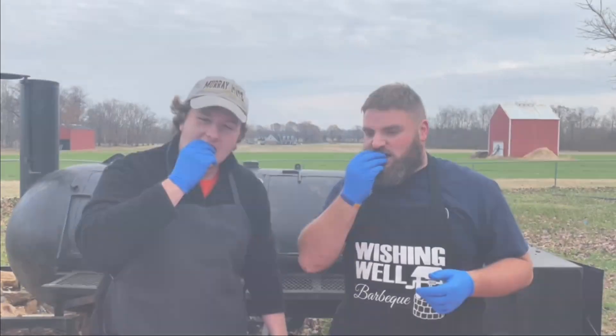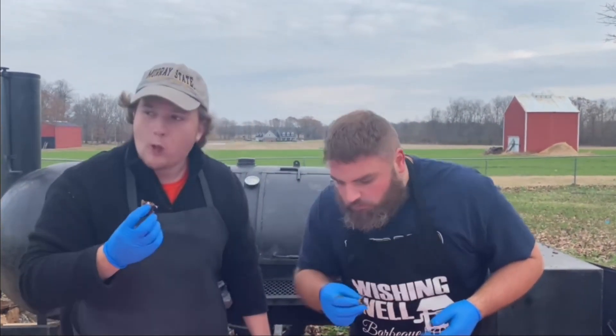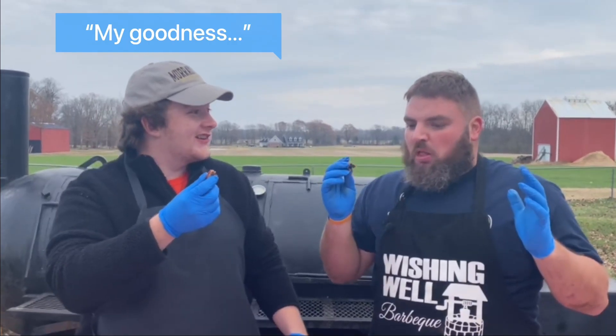Hi, welcome to Wishing Wild BBQ. I'm Dustin Wells and I'm Guy Howes and today we're going to cook bacon wrapped Oreos. You know what time it is. Let's do it.